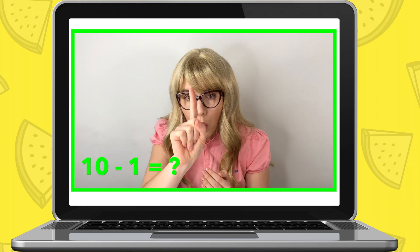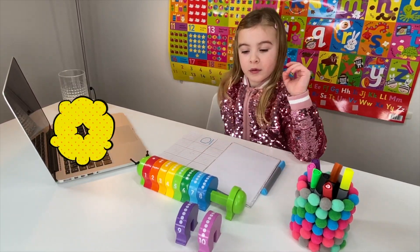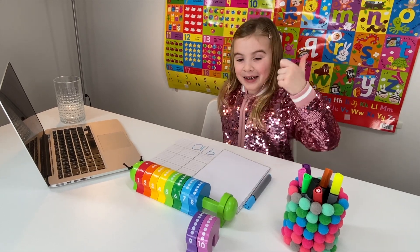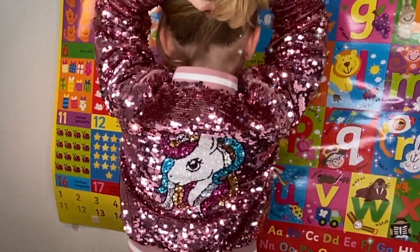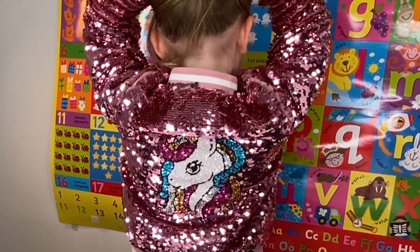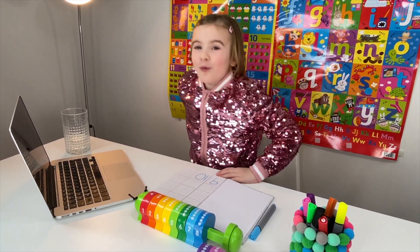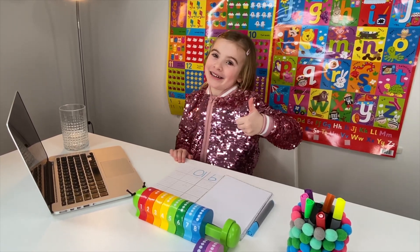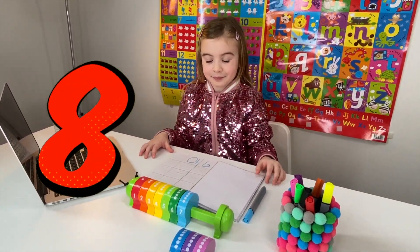Miss Elizabeth: What about when you take away one from ten - what number will you have? Maria: Nine! Miss Elizabeth: Well done, Maria. Write number nine in your book. By the way, I love your sparkly jacket - it's very cool! Maria: Thank you. My mummy bought it for me and that was the last one. Miss Elizabeth: You must have a very special mummy! What about if you take away two from ten? Maria: Eight. Miss Elizabeth: That's right - write number eight. Now take away three from ten? Maria: Seven. Miss Elizabeth: Write down number seven.